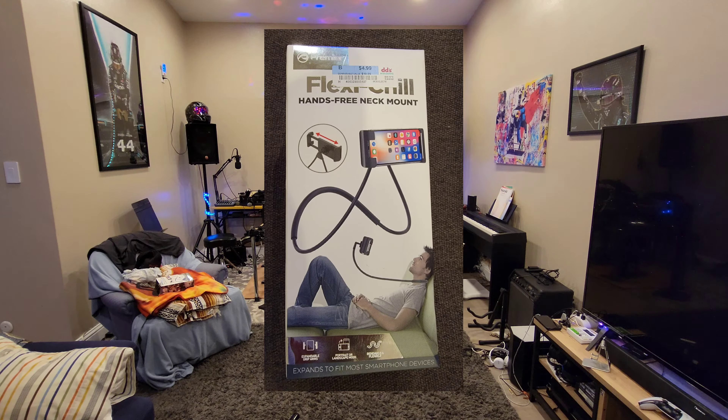FlexiChill by Premier. Free your hands. FlexiChill. Hands-Free.